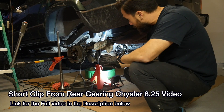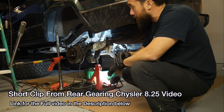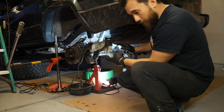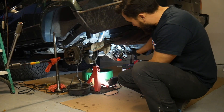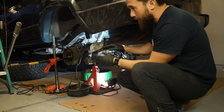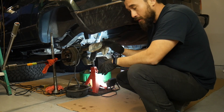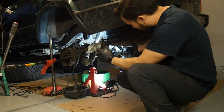I'm going to set the backlash with the adjuster-type rear end — it's extremely simple. You're going to get your pinion set up with your torque settings and things like that, take the carrier, throw it in there, get the caps on, tighten them down, and get everything nice and snug — but not fully torqued. Then take the adjusters and adjust them in.